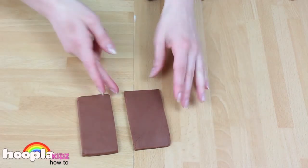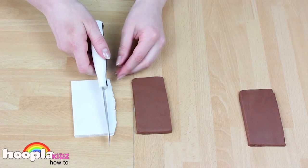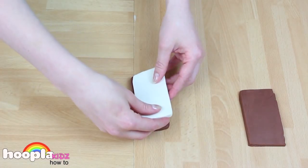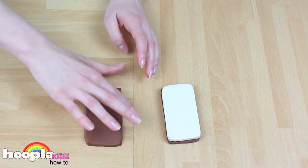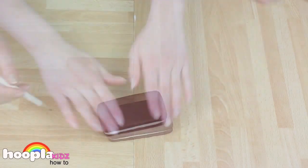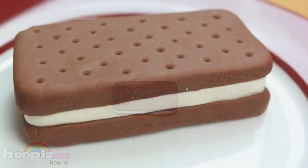Now we have the bottom and the top layers. And finally, we just have to make the ice cream. Get half of your white Play-Doh and repeat the same process again, making sure it's exactly the same size as the top and bottom layers. Now we just need to curve the edges using your fingers and layer it up. For the finishing touches, we just need to put some holes in the top using our pencil. And there you have it — a Play-Doh sandwich ice cream.